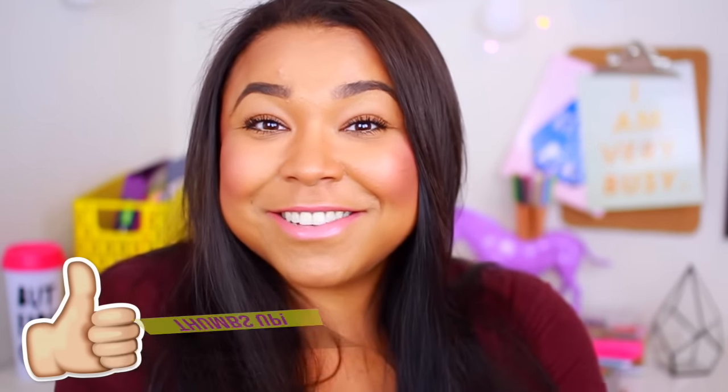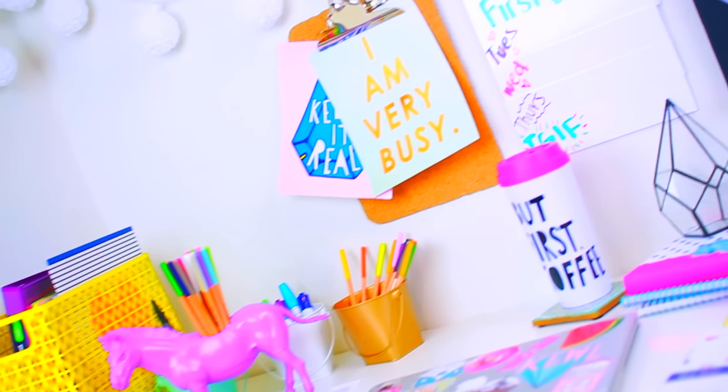If you guys are new to my channel, be sure to subscribe and follow me on my social media because social media is just really fun. So make sure to give this video a thumbs up, subscribe to our channels, and enjoy the videos.